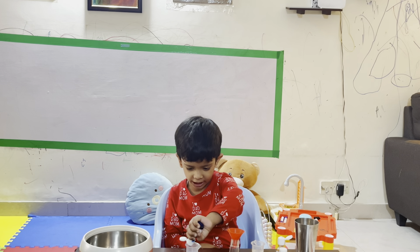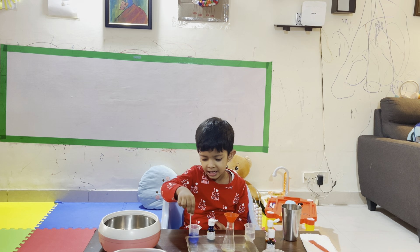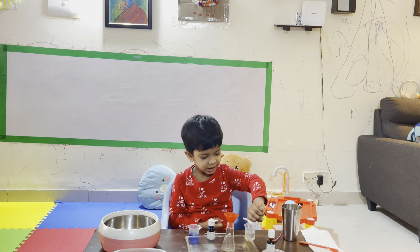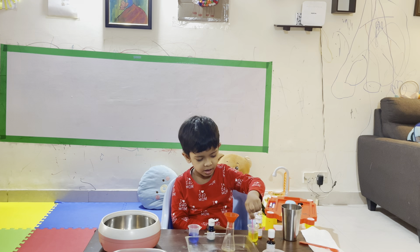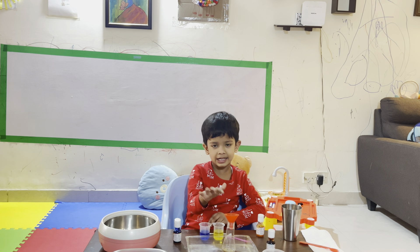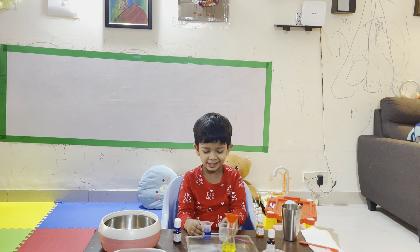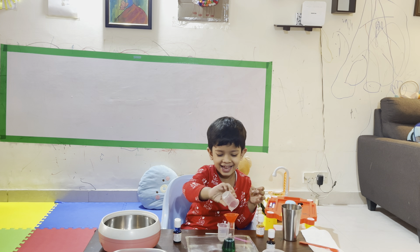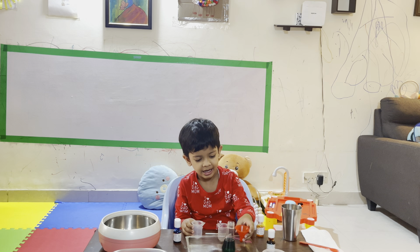You are adding blue? Blue. Okay. Mixing. Okay, now I am adding yellow. You are adding yellow color? Yeah. I will pour both the colors on the flash. See, it comes with this. Wow! What is this color? Green! Green! Green!